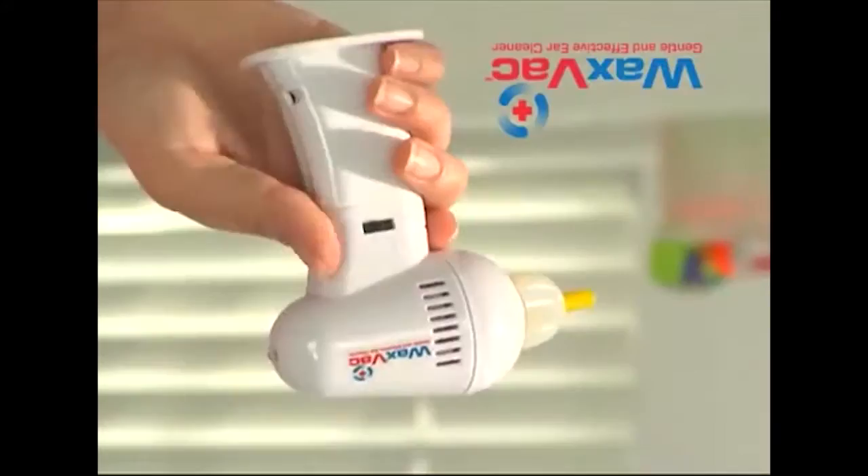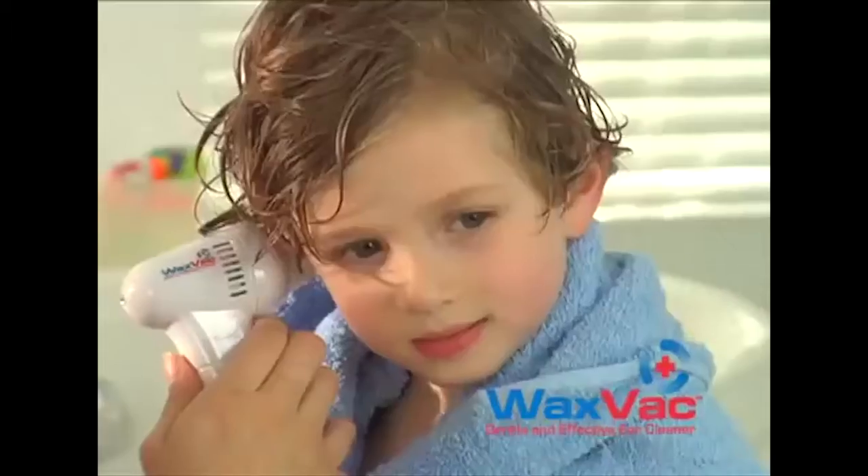There's a better way. Introducing VaxWax, the effective way to clean and dry your ears. VaxWax will help your whole family feel better and keep their ears healthier.